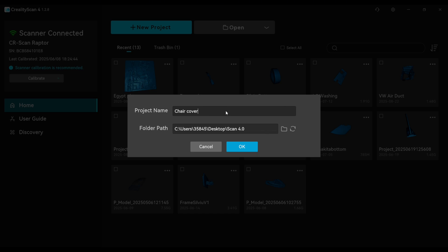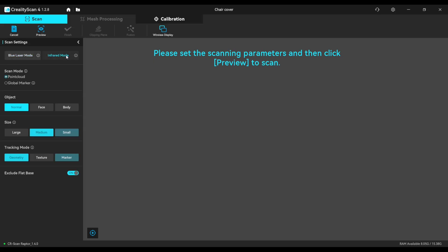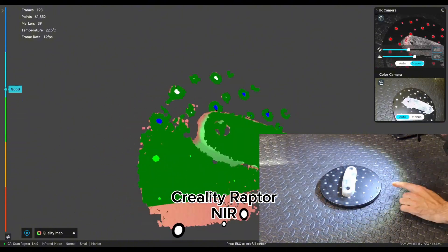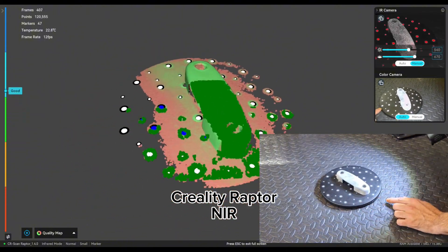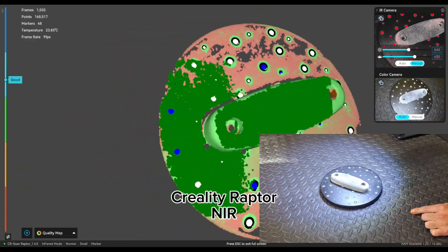Now we start a new scan with the same settings, but now we'll use the Creality Raptor with the near infrared. Take care.